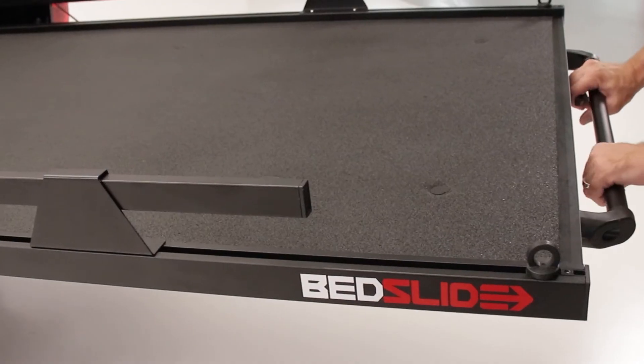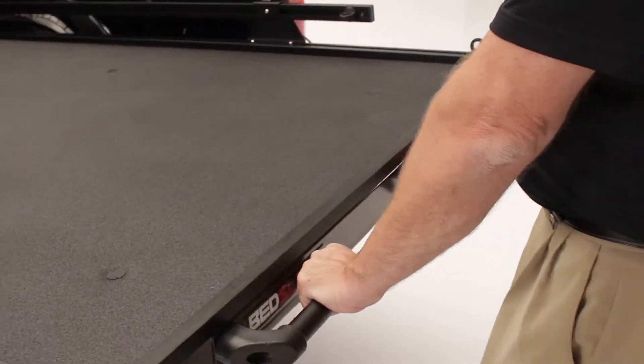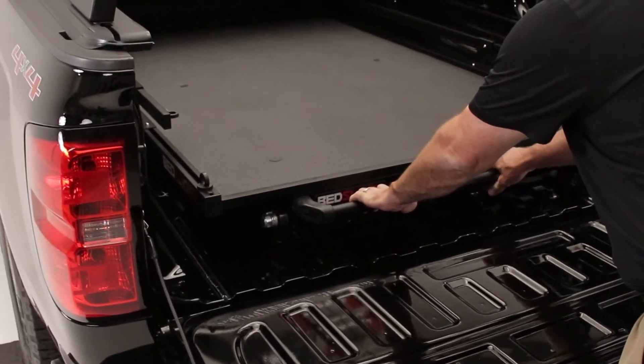It makes installation very simple. A guy can install it in his garage if he's got a couple of friends to help pick it up. And to close it, just squeeze the handle and it slides right back in.